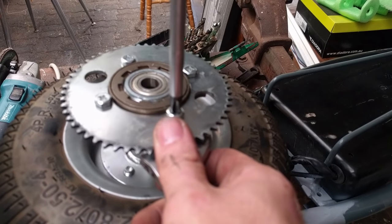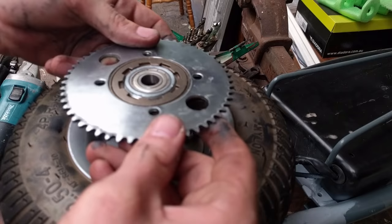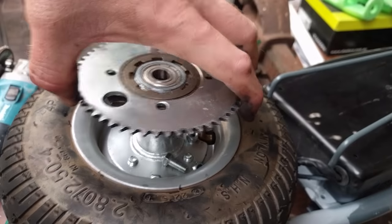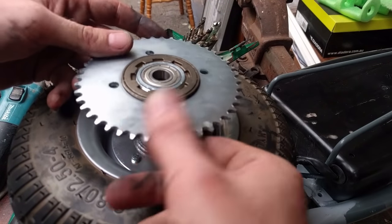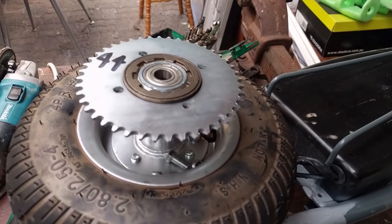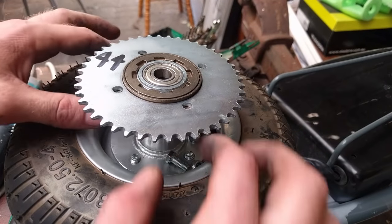Nice big hefty Phillips head, making short work of this. There we go — our chain is off. The stock sprocket had 56 teeth. We're switching to one with 44. By changing the gear ratio like that, we're actually going to get more top speed, which is the whole point of this project. And it's also going to reduce the tendency for the scooter to try and lift its front wheel, because there won't be as much torque going through the rear wheel. Let's go ahead and get it bolted up.